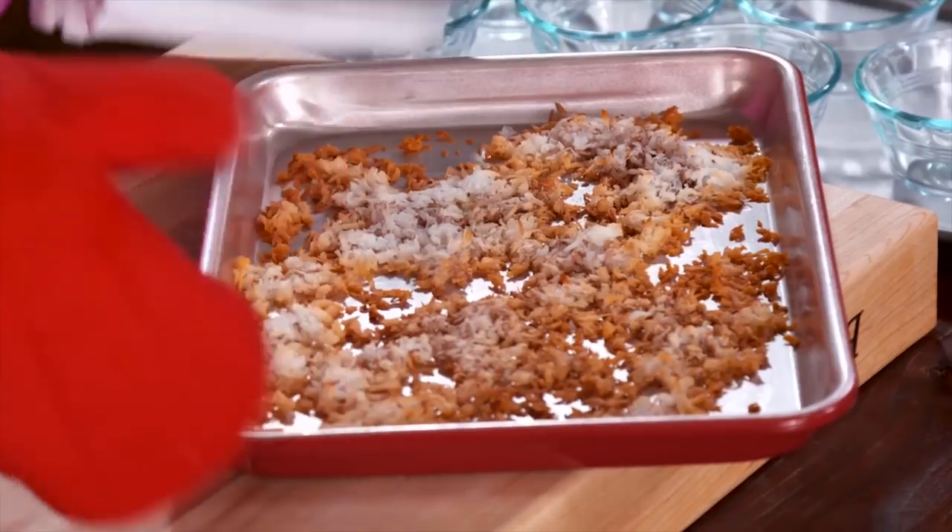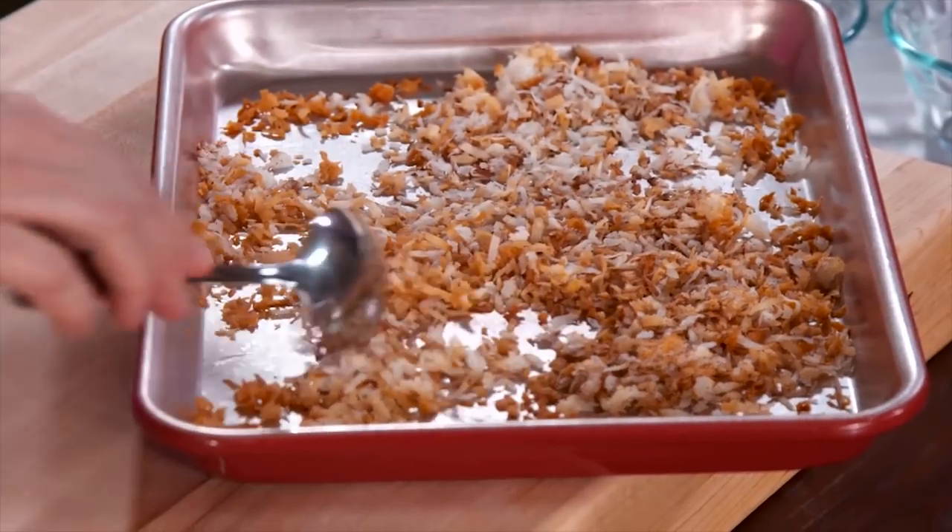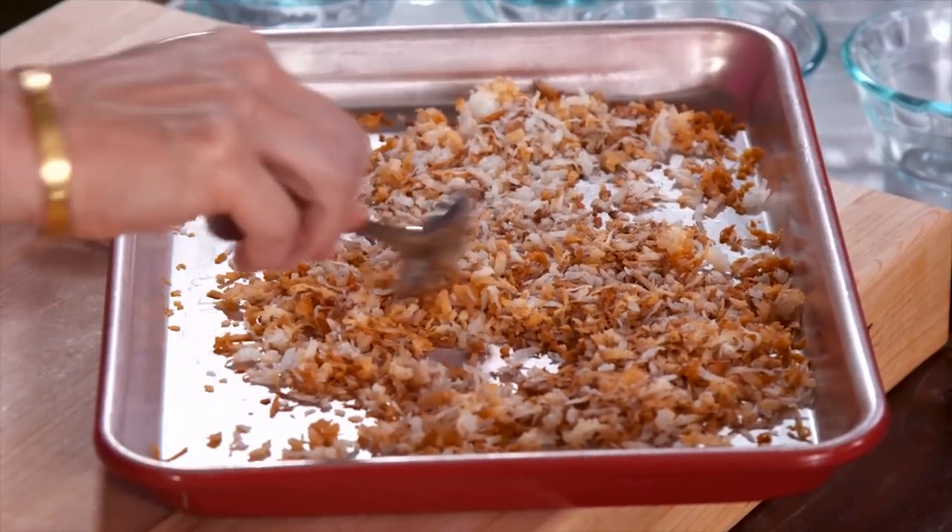This is exactly how you want your coconut — so that you have some coconut pieces that are still a little bit moist and chewy.